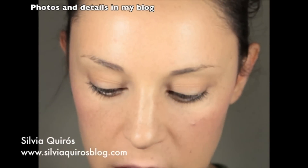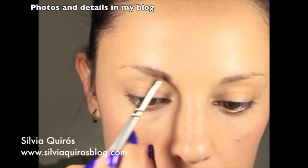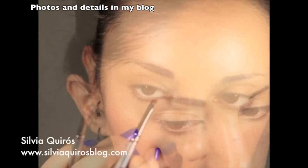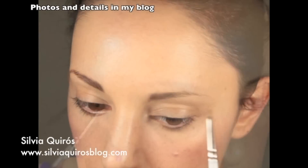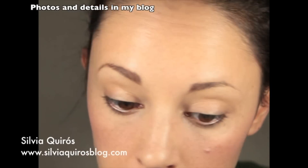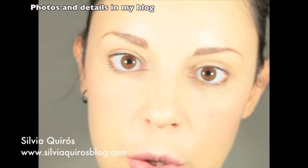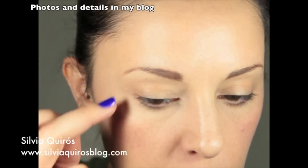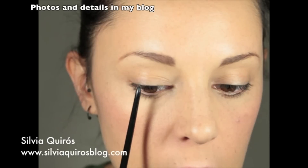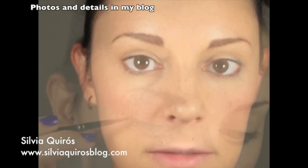Now I'm gonna move to the eyebrows — I'm gonna do quite soft eyebrows. Now moving to the eyes, I'm going to keep my eye makeup quite simple. I'm gonna take a brown matte eyeliner and apply it on the outer part of the upper lash line, just from half to the end, creating a nice small flick.